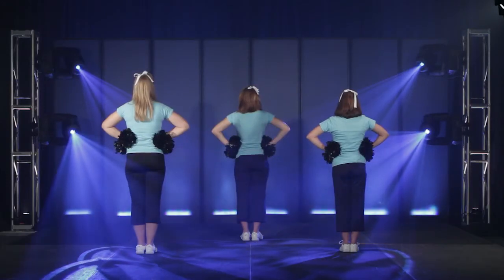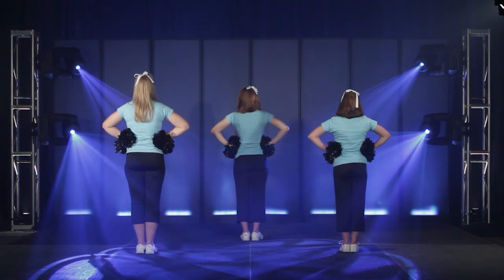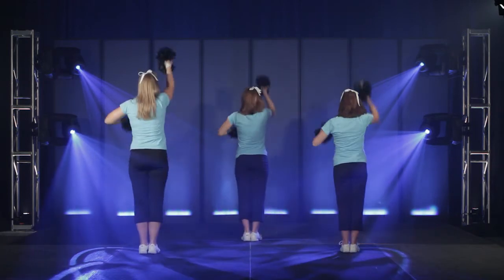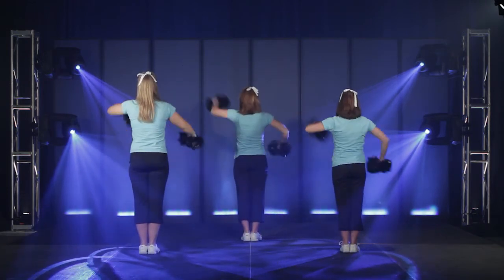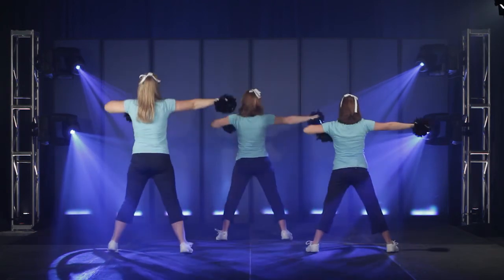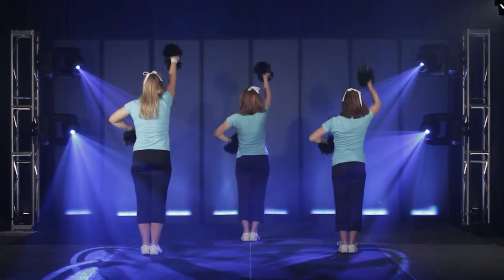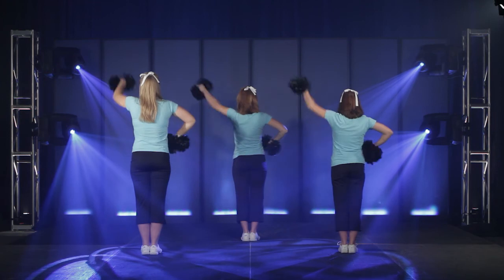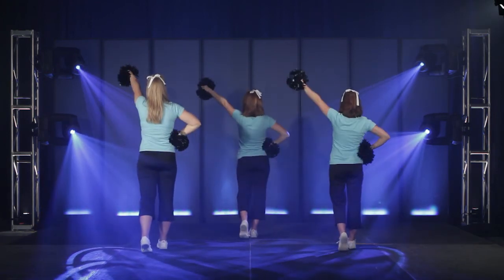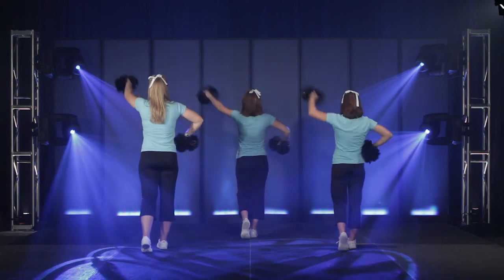Red and white. Go. Wind. Upward. Upward. Go. Red and white. Red and white. Upward. Upward. Go. Wind. Go. Wind. Red and white. Go. Wind.